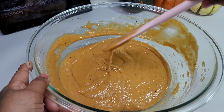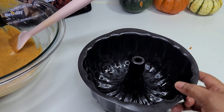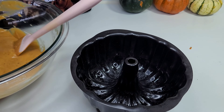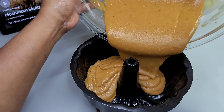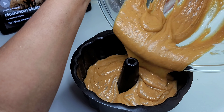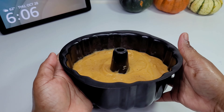We're going to add the batter to our baking pan. I'll be using a six-inch bundt pan and I did grease it really well before adding the batter. I'll leave the ingredients for a full cake down in the description box, because this is only a half cake. We'll place this in the oven at 350 degrees for about 45 minutes.